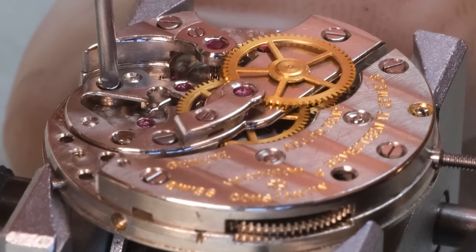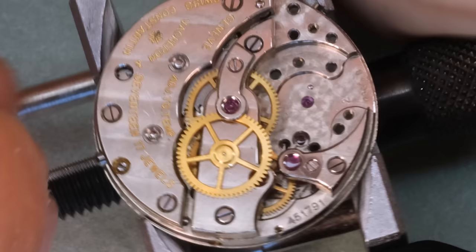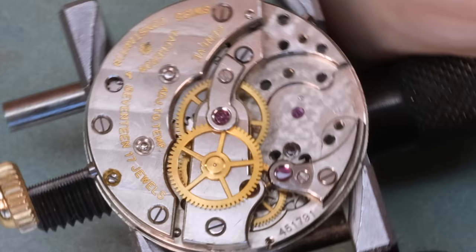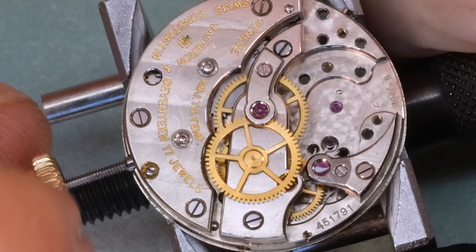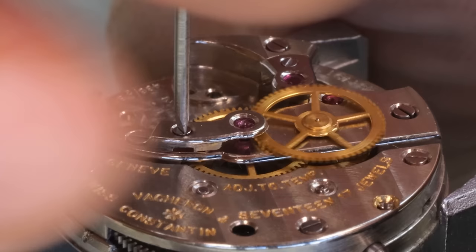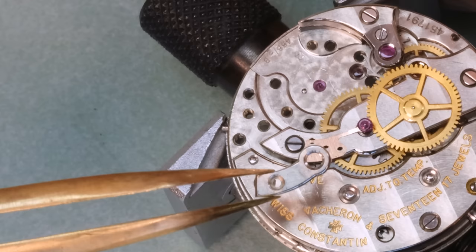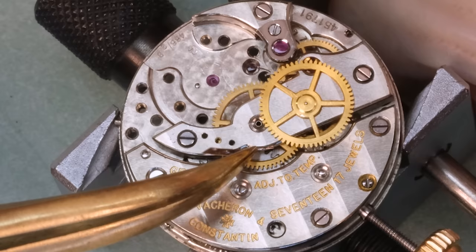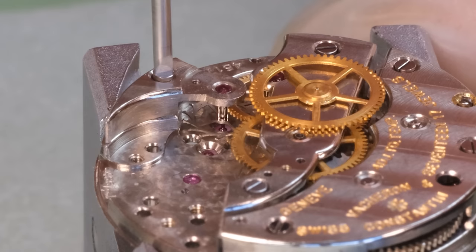Back to the watch — there were also some marks around the driving wheel for the seconds pinion. We also see that when we take out the pallet fork the train just doesn't run very freely, which would certainly contribute to the low amplitude. The driving wheel for the seconds pinion is wobbling quite extensively, meaning the pivot is bent. And the jewel in this cock for the seconds pinion is loose — it shouldn't be. This is a bit of a strange movement.